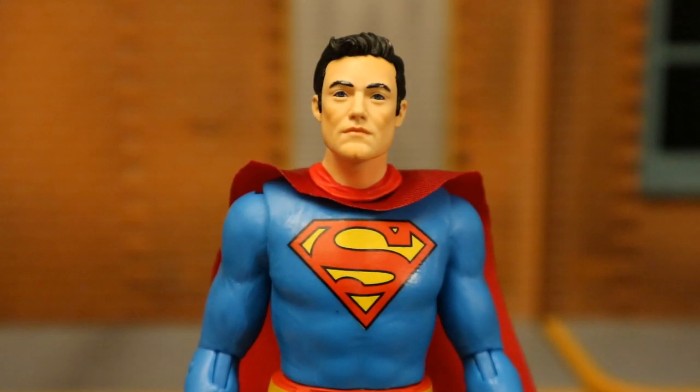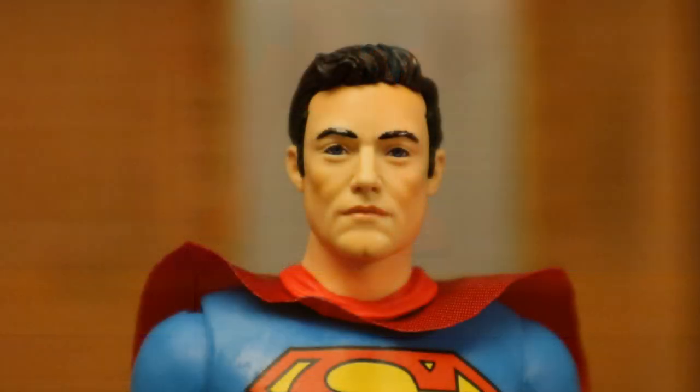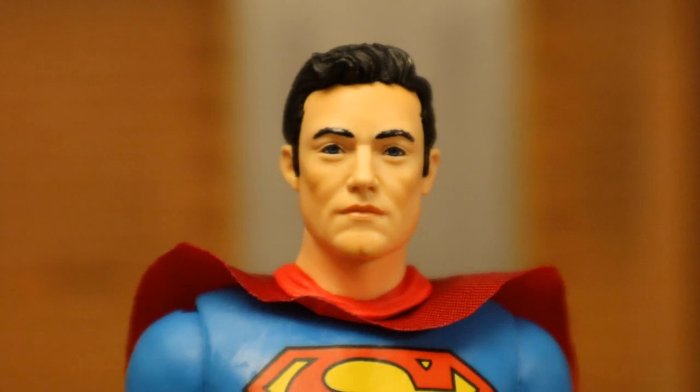One thing I really want to complain about is the feet — they are not level with a flat surface. I don't know if it's just mine or if they're all this way. Maybe we can heat it up and try to fix it a little bit, but it's really hard to get this guy to stand. I kind of have to bend the knee just a little bit to get it just right — the feet are not flush with the flat surface below. And a closer look at his face and head sculpt — not bad, especially for a basic line like this. It's pretty good.